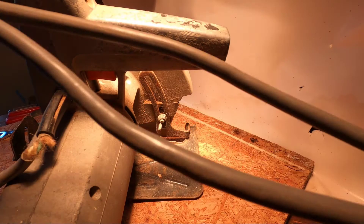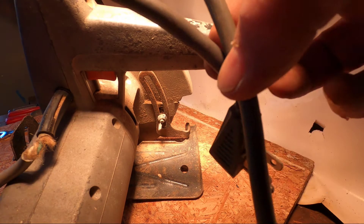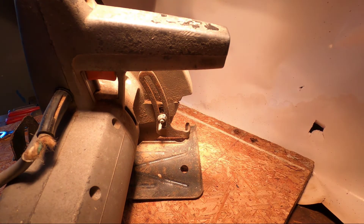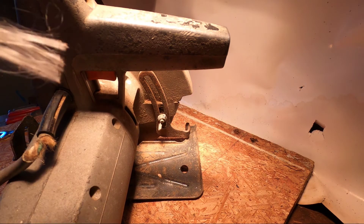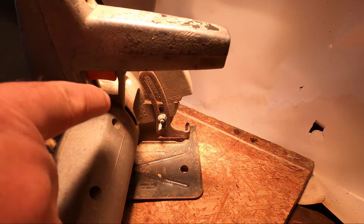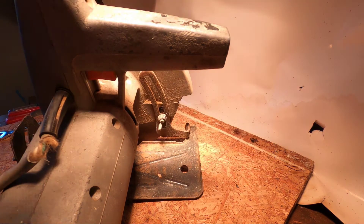I picked up this cord off an air conditioner when I went to the local recycle center. It's flexible, it's got the three prongs, so it has all three wires, it has the ground, and I'm going to take the saw apart and put this wire in.